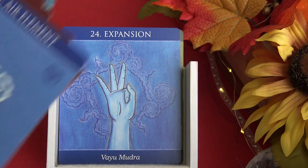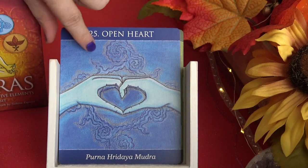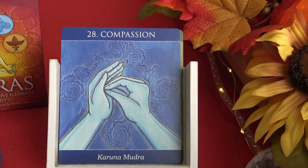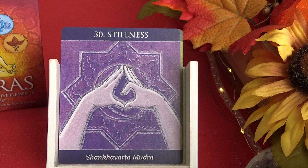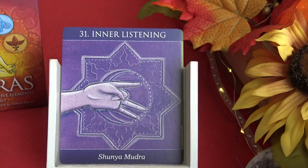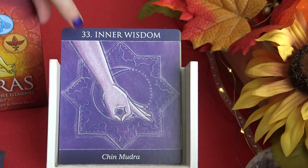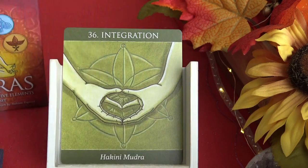Next is the air element, with cards for: expansion, open heart, peace, lightness, compassion, and energize. Then the last element is space or ether, with cards for: stillness, inner listening, spaciousness, inner wisdom, balance, and universal light — that last one feels very powerful.